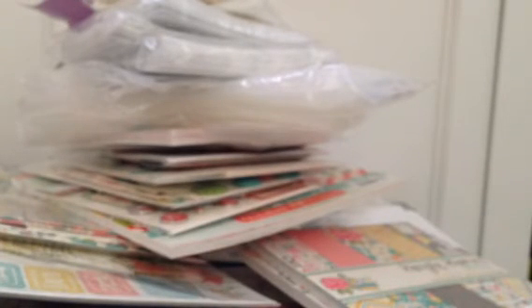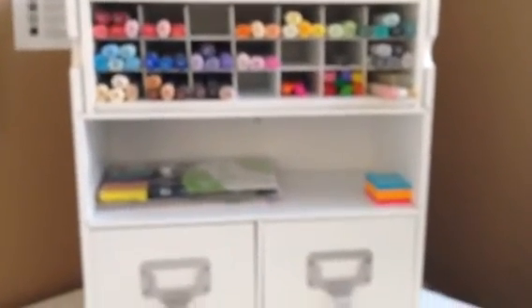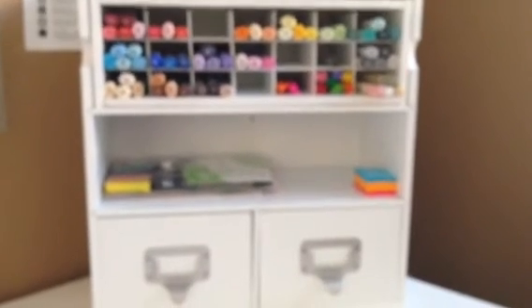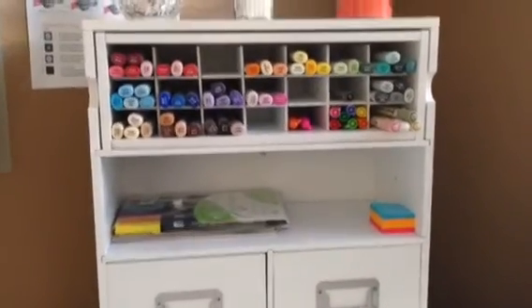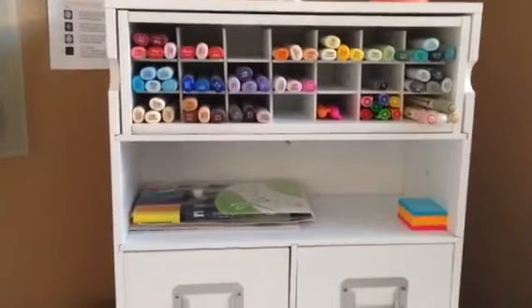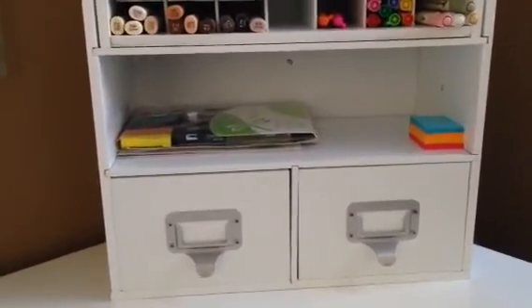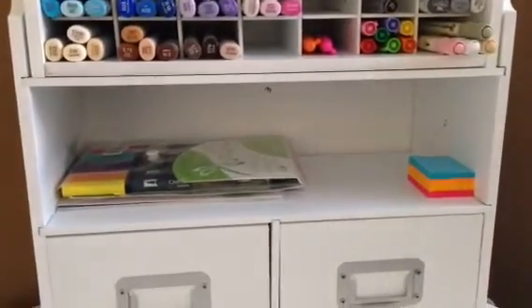And then the one thing I forgot to show you from my Michaels haul — I got this here from my desk from Michaels. I've seen a couple other people with it, and I've had mine for probably a month now — actually it was when they had 60% off, maybe like three weeks ago. I have 51 or 52 Copics, something like that. So not a whole lot yet, but they fit in there nicely. It's a lot easier for me to see what I have, and it's real nice here on my desk. The drawers are great underneath.